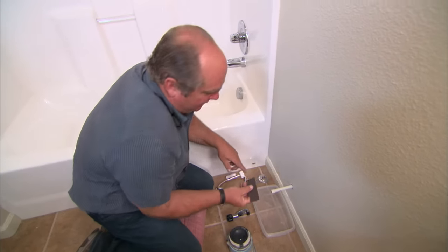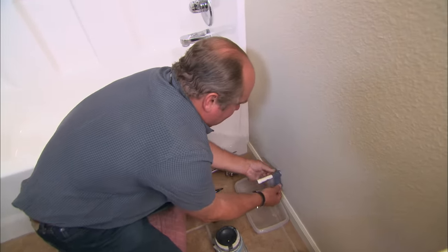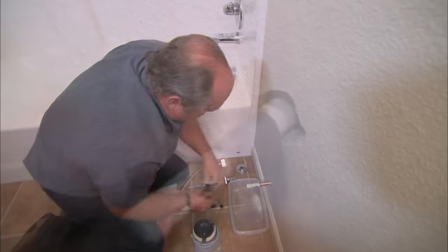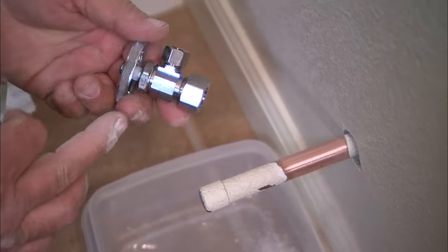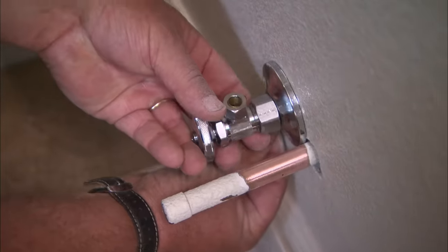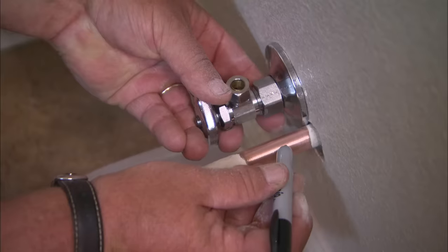Before we cut it, I always like to clean the pipe first. So this is some emery cloth. Now we are going to install this shutoff — it's a solderless connection. There's a nut right here we'll tighten up, and they also have this nice chrome flange. So we actually want to cut the pipe off right about there.